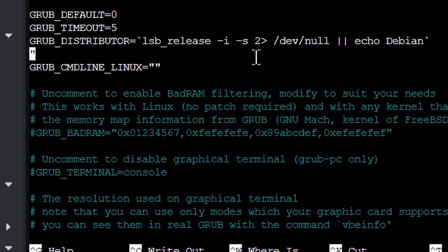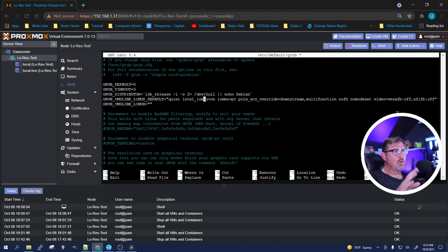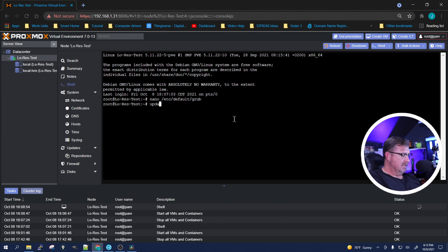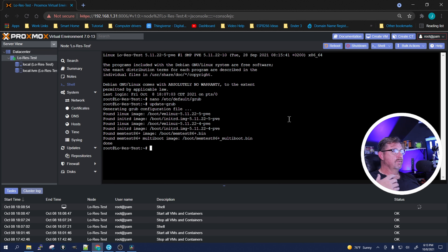We're going to edit the GRUB config file — specifically the GRUB_CMDLINE_LINUX_DEFAULT line — take out 'quiet' and replace it with this long string. I'll leave all this information in the description. It keeps 'quiet' but it's going to turn on IOMMU so we can use PCIe pass-through. These extra flags are things I found online — just doing 'intel_iommu=on' wouldn't work on this system, but these extra commands forced it to work. Save with Ctrl+X, then run 'update-grub', and once that's done we reboot.